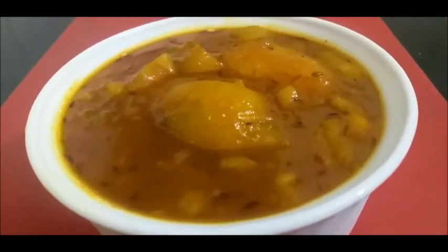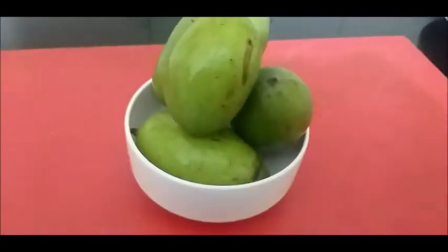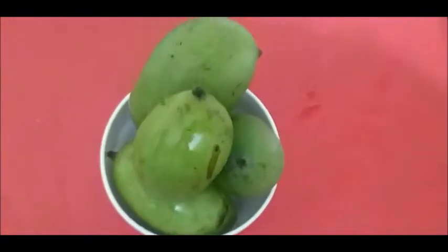Welcome to my channel, Pooja's Good Life. Today I am going to teach you the kachy aam ki khatti meethi longji. So let's start making this kachy aam.